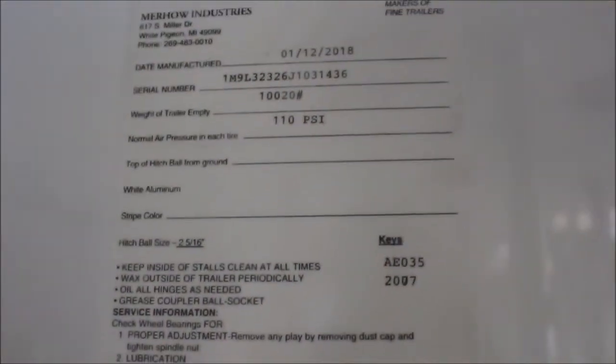Walking back into the living quarters. Weight of this trailer is 10,020 pounds. Most trailers this size, you don't get that big radius shower — that's a good, big shower — plus a vanity. You don't see that very often. Nice texture on the floor; the floor is very, very nice.